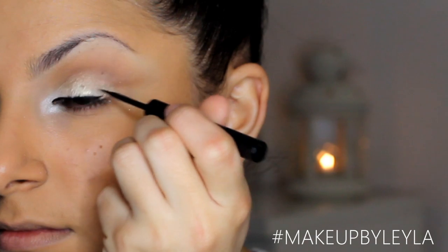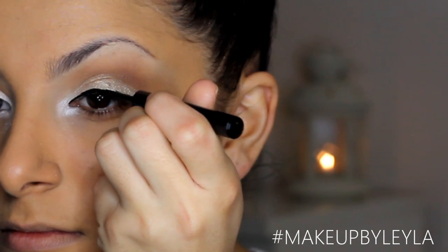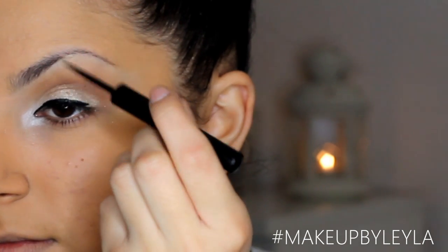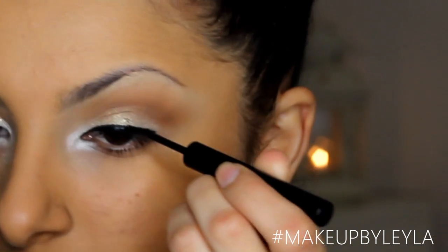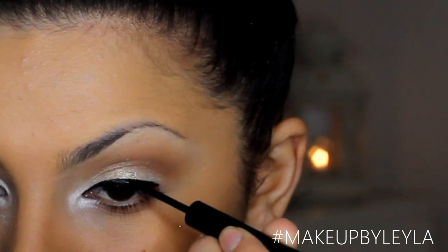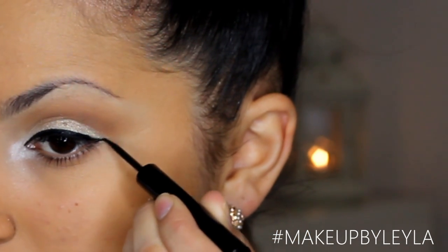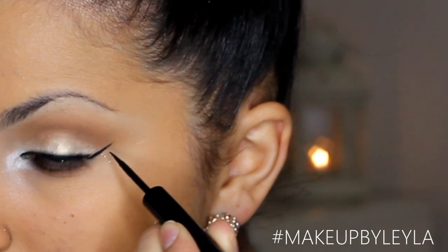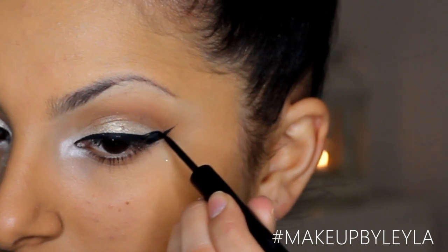Next I'm going to be applying my The Balm Schwing Eyeliner, which has been my absolute favourite eyeliner recently because it's so black and dries to a really gorgeous matte finish no matter what eyeshadow you have on underneath it. I'm going to do a normal line on my lid and then wing that out to a medium thickness, connecting the two lines and gradually making it thicker.